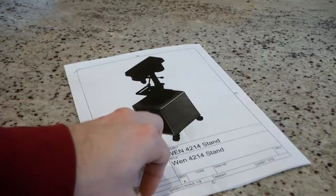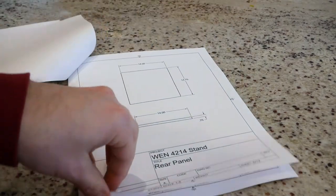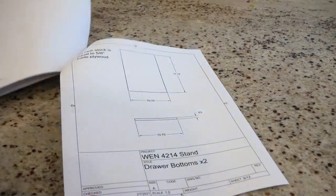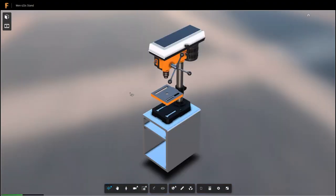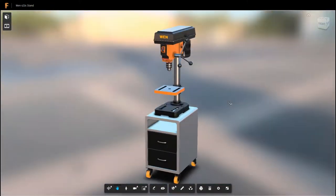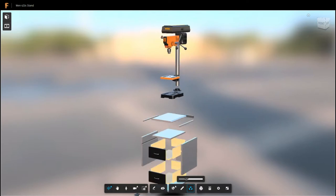Fusion 360 makes it pretty easy to create part drawings from projects. If anyone wants these, I'll make them and the project itself available — links will be below. Truth be told though, I'm not sure how good they are, being my first try at all. Also, for what it's worth, the drill press shown rendered isn't specifically the WEN, just a generic 14 inch unit I pulled off GrabCAD or Thingiverse and then colored and scaled in Fusion.